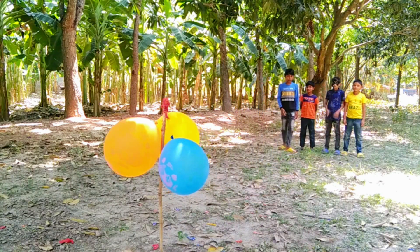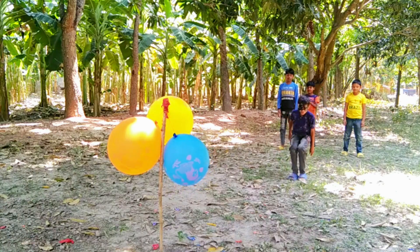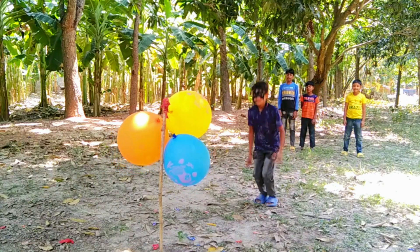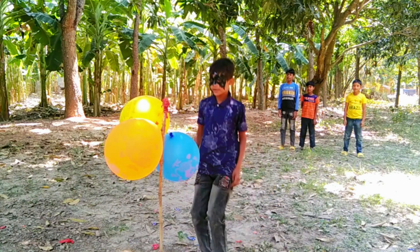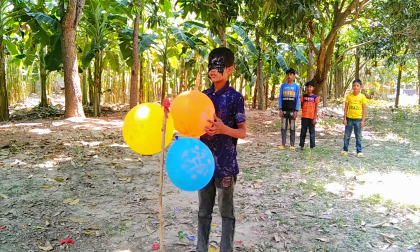Orange color balloons. Orange color balloons. 1, 2, 3, 4, 5.